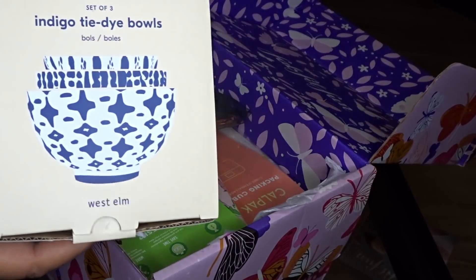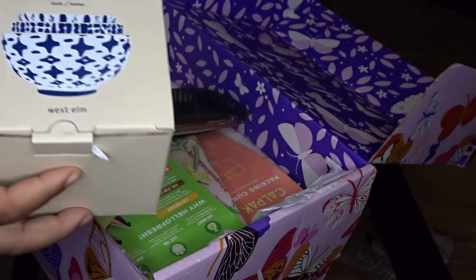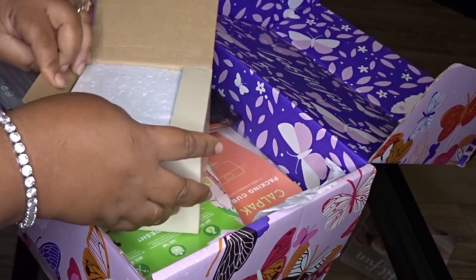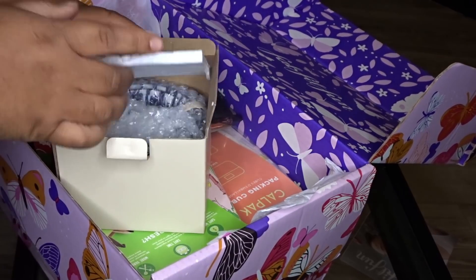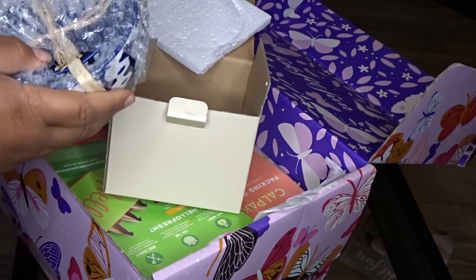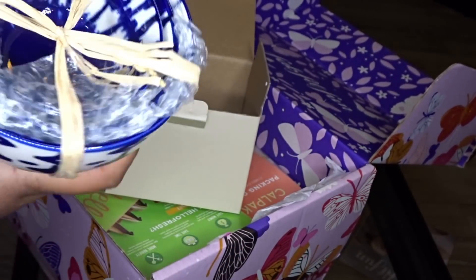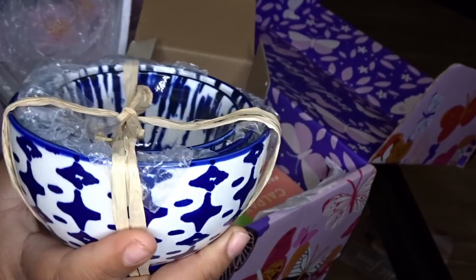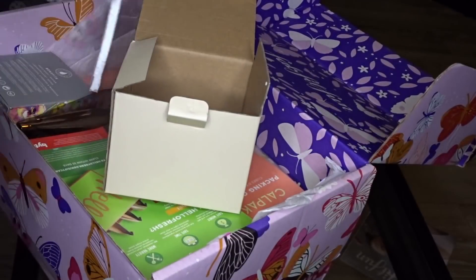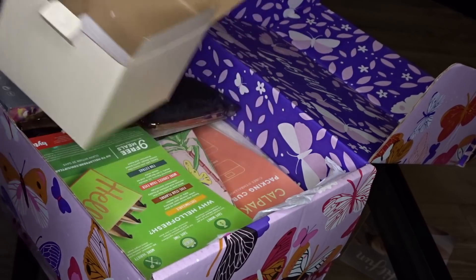Look at these bowls — I need this! This would be good for like my dips and stuff when I'm doing my recipe videos. West Elm bowls and this box is heavy. I have not opened any of this stuff, y'all. Look at that — wow, look at how pretty that is! It's three stacked bowls inside here and they're heavy. Thank you FabFitFun for my West Elm bowls!